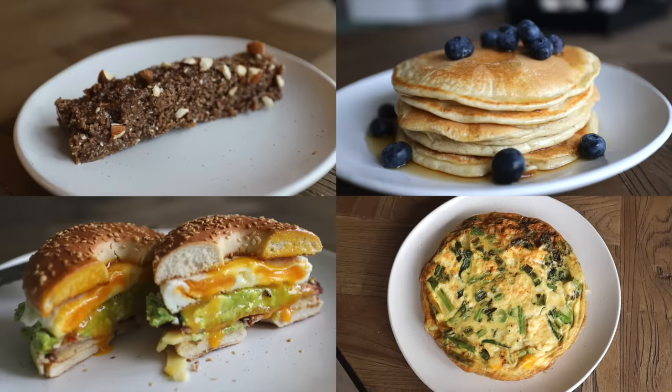That's it - four high protein breakfast ideas from me to you. Like and subscribe, see you next time.